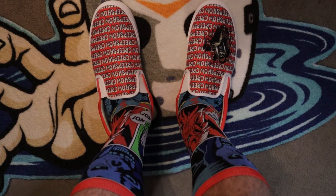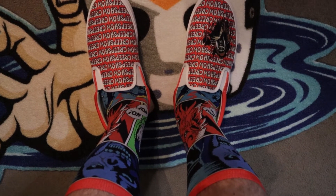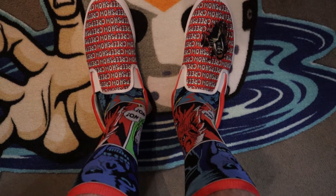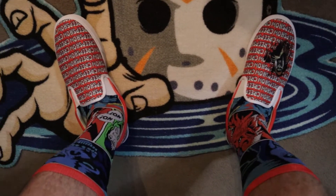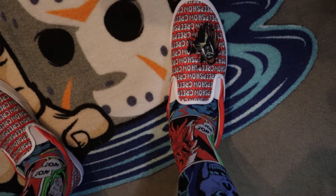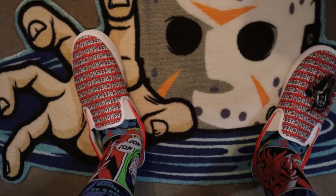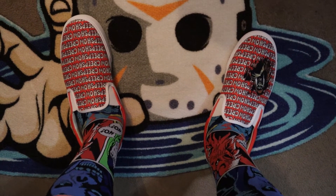Here we have the shoes on my feet. I had to put on the Creepshow Fright Rags socks — that's probably more appealing than my ugly ogre legs. As far as the shoes go, they feel kind of cheap, which is to be expected. They're not like Vans or anything you're used to wearing. The white makes me feel like I'm wearing old man slippers. If you're going to a party and just want something cool on your feet, they do the trick, but I would definitely not recommend these for everyday walking over long periods of time.